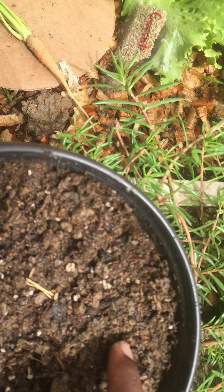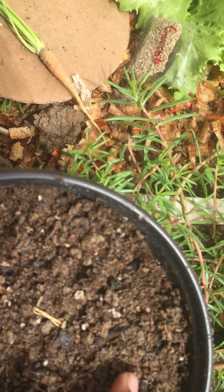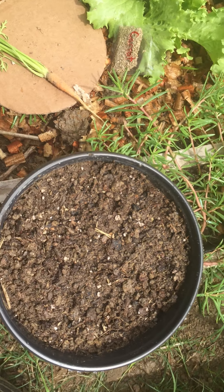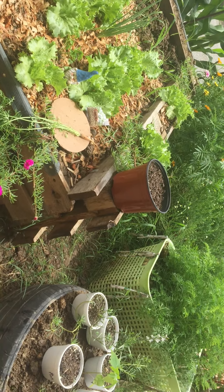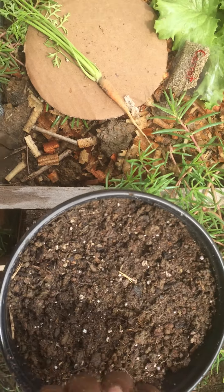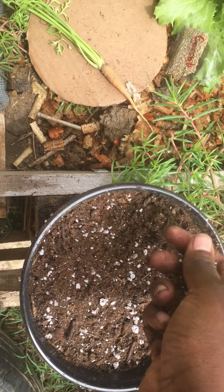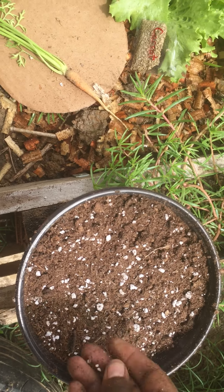Once your carrot seeds are in, you can gently press them in like this. You don't want to cover them up very much, or you can just take a handful of Pro-Mix and lightly spread it over — just like this — so the seeds are covered.